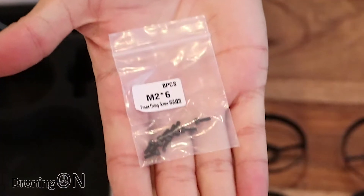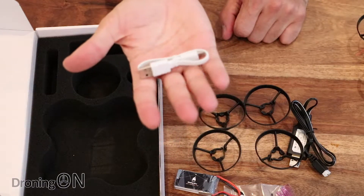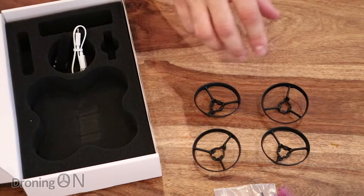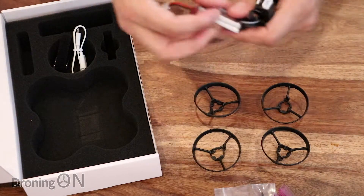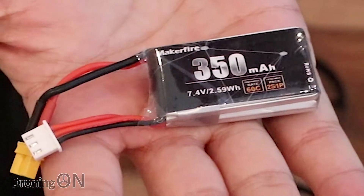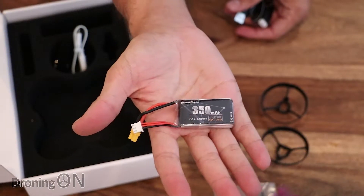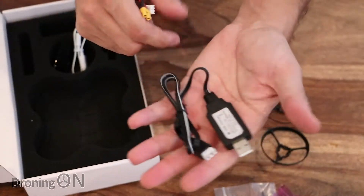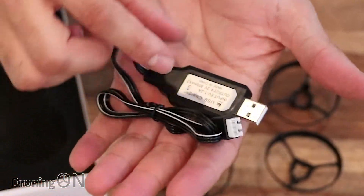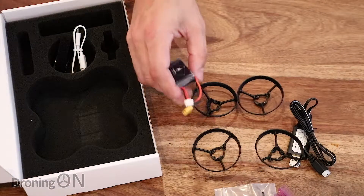There's also some tiny little bolts here for securing the props to the motors. You also get a USB cable for plugging it into Betaflight and programming it. You also get a velcro battery strap. In here you get a battery — it's a 350 milliamp two-cell Maker Fire battery and it's a 60C, so quite a high rating battery. Unusual that quads come with a battery these days, and bear in mind this is really cheap. You also get a USB charger which the battery balance port slots straight into, so you can use this with any 2S battery with a 2S balance port connector. Overall a really good package — nice to see it comes with a battery especially.